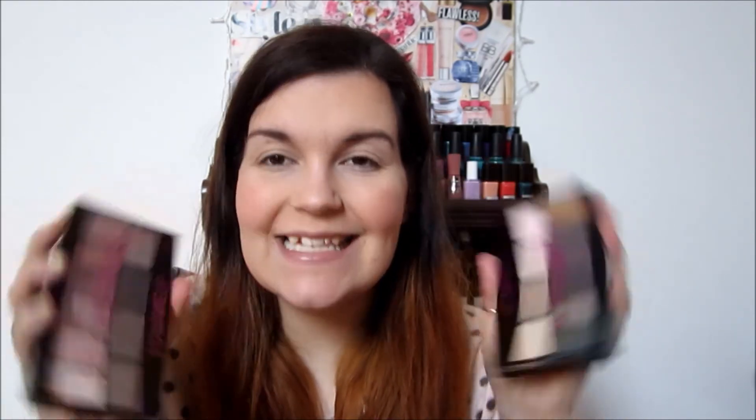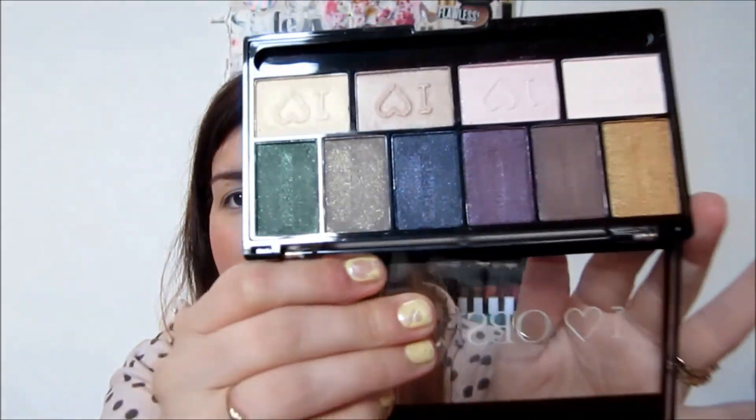If you'd like to see some looks with these palettes, leave comments down below saying which palette you'd like to see a look with — the Pure Cult one or the West End Girls one. I will try to do that for you lovely ladies. Thank you so much for watching. Please remember to thumbs up this video and subscribe to see more. The palettes are smooth, affordable, and quite pigmented, so if you're on a budget, for $3.99 you get these lovely gorgeous colors. Thank you so much for watching.